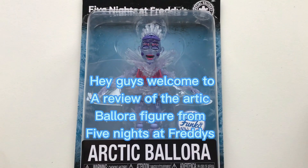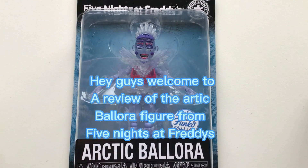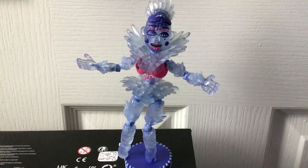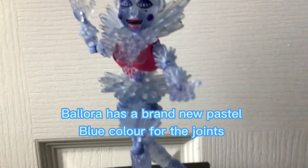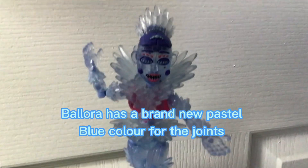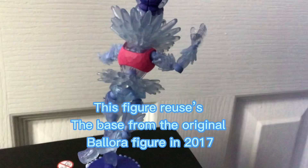Hey guys, welcome to a review of the Arctic Ballora figure from Five Nights at Freddy's. The figure has a great sculpt and amazing detail. Ballora has a brand new pastel blue color for the joints. This figure reuses the base from the original Ballora figure in 2017.